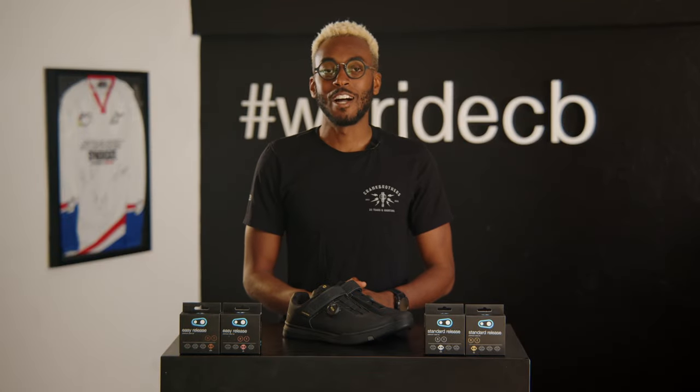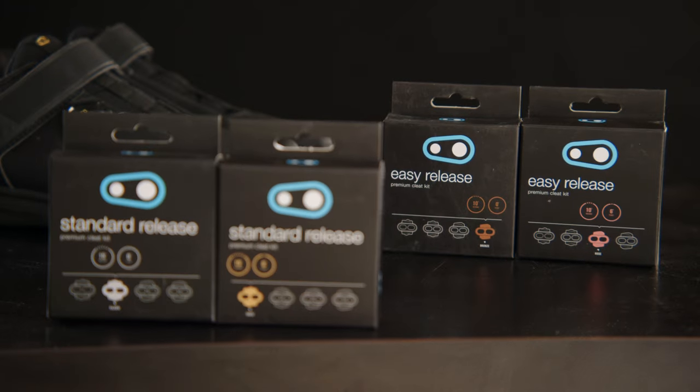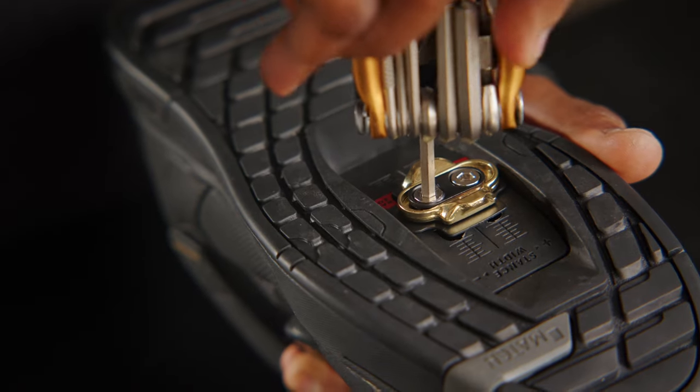The world of clip-in pedals can be a bit daunting, but let's make that easier. Hi, I'm Sebastian with Crankbrothers and today we're going to look at the Crankbrothers cleat range and how to install them. Let's get into it.